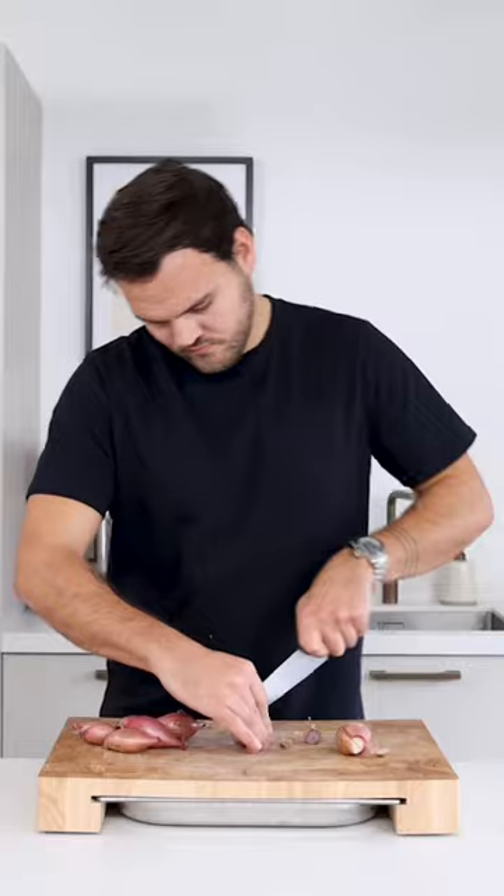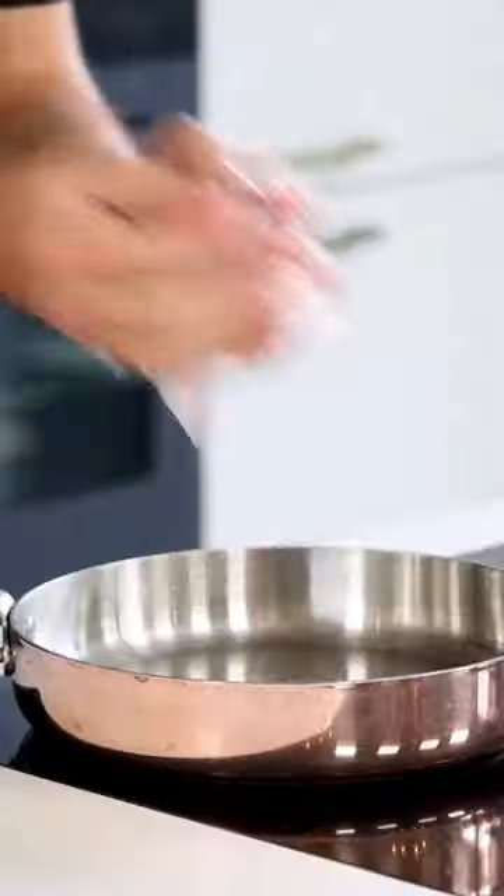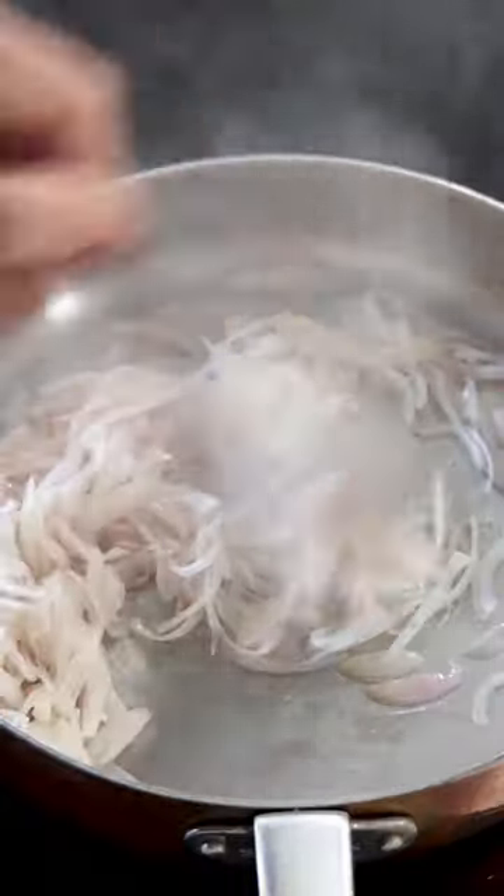Let's make a delicious parsley sauce. Start by cutting 250 grams of shallots. Now glaze the shallots on a medium heat. Add 4 grams of salt for seasoning and to help soften the shallots.